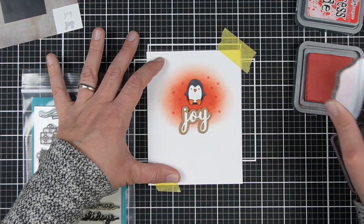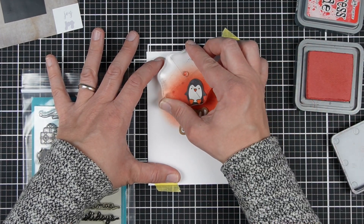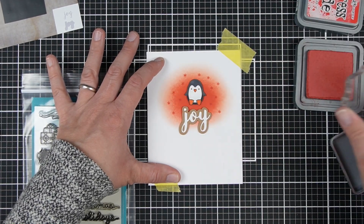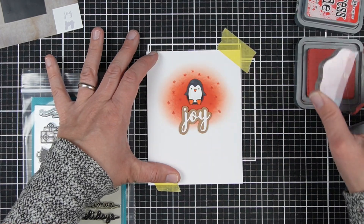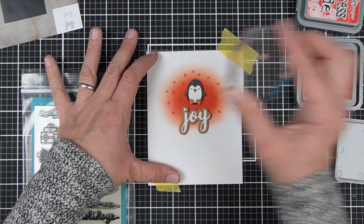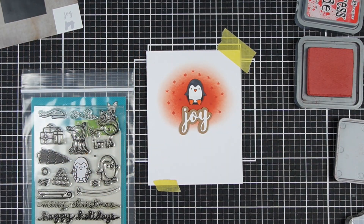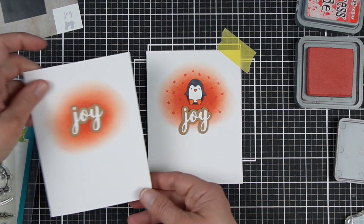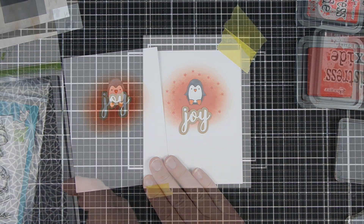This one can be adapted to either one of the cards as well. I'm taking the snowflake from the stamp set and stamping it around my focal image. I think stamping really adds a lot to a card, but it can slow you down quite a bit, so I'm kind of including it only in the step-up. But that little snowflake smattering around the Joy could be perfect.